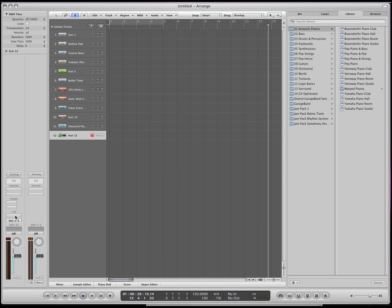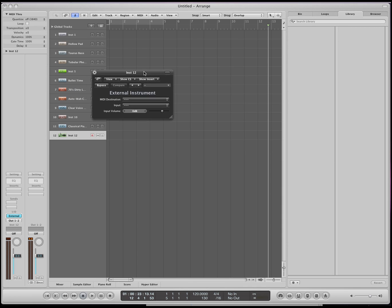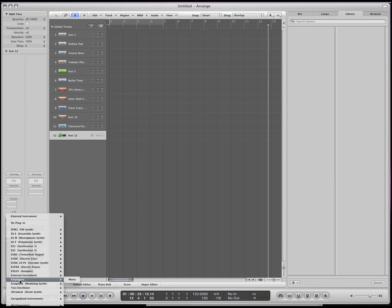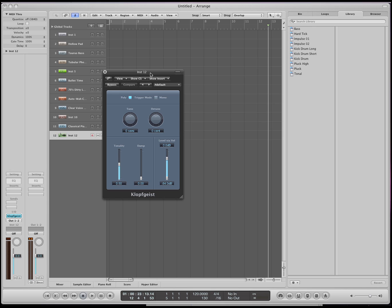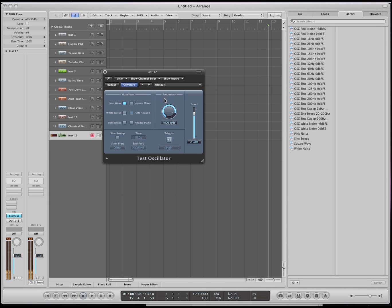Okay, so I know this is a lot of information, but these are some of the most important things. Next we're going to go on to the external instrument — I don't really use it very often, but you can use it when you have external synthesizers that you want to hook into Logic. This is a clock face — this is where the metronome gets its sound, and you can create your own metronome if you want. The test oscillator is just a sine wave, square wave, or a certain type of wave where you can hear the frequencies.